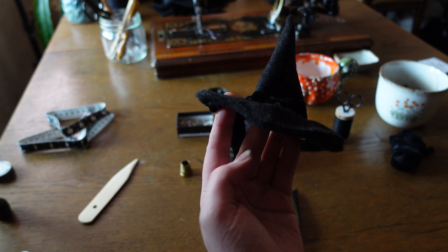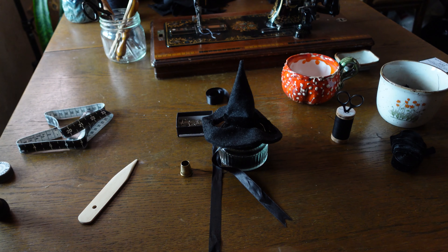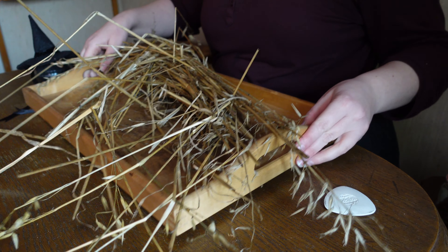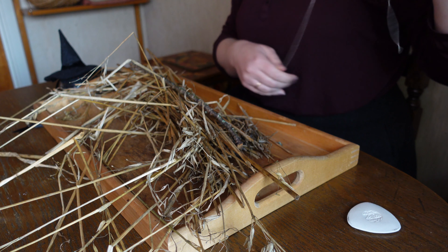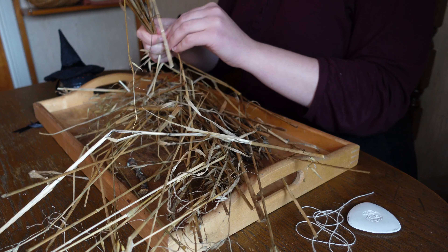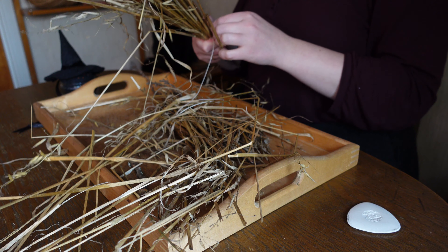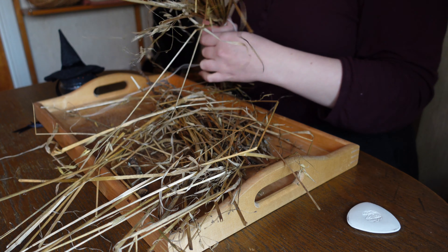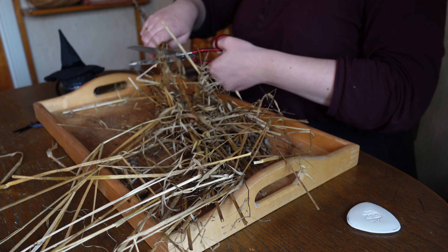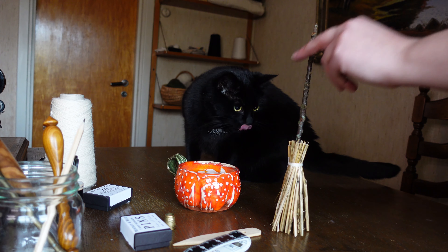And it's done! No respectable witch would be seen without a broomstick though, so let's try making one out of some straw and a stick I found outside. If you can't tell, I have no idea what I'm doing — I am literally just bundling up some straw at the bottom of a stick. I do apologize to any broomcrafters who might be watching this. Alright, let's go terrorize a void!